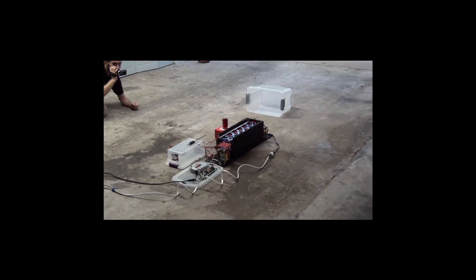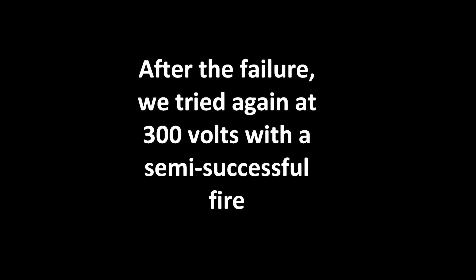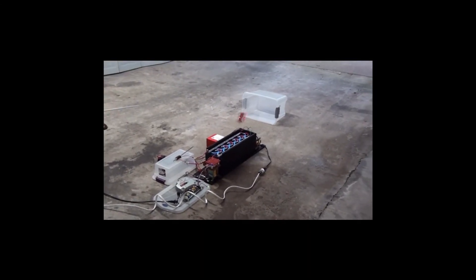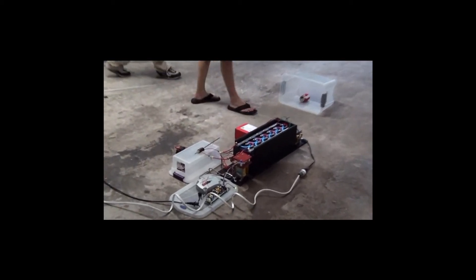800 volts, 800 volts. 3, 2, 1 — we have a successful firing at 300 volts.